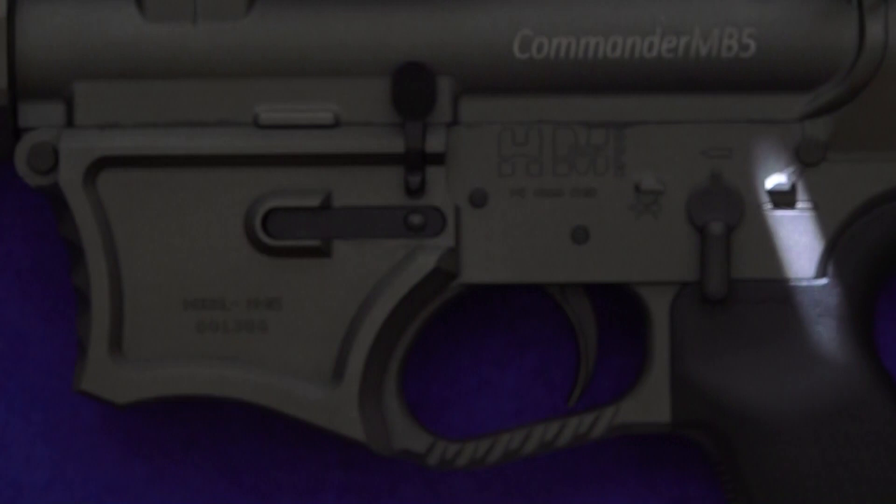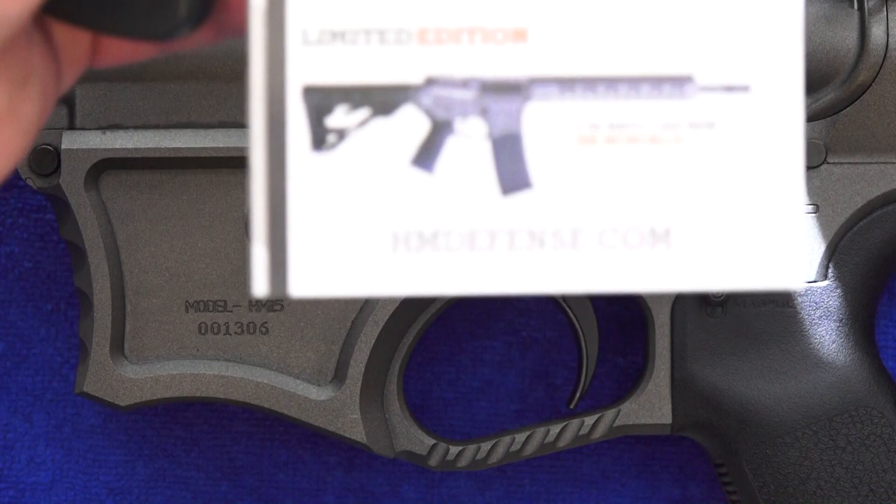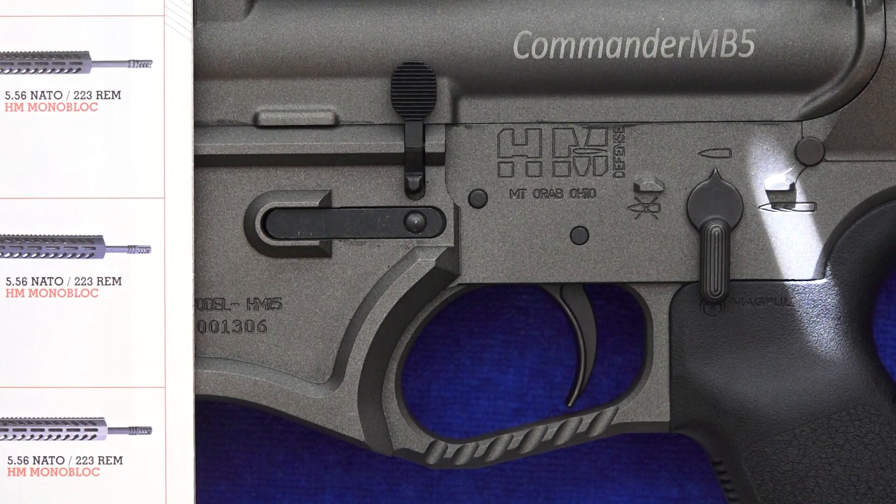This particular rifle is their limited edition, which would be considered their top of the line — and which is also their most expensive. Their other rifles will be less expensive if you're on a budget, other than their AR-10s.